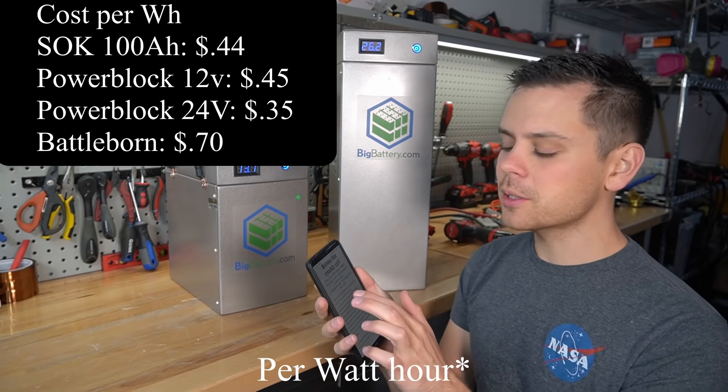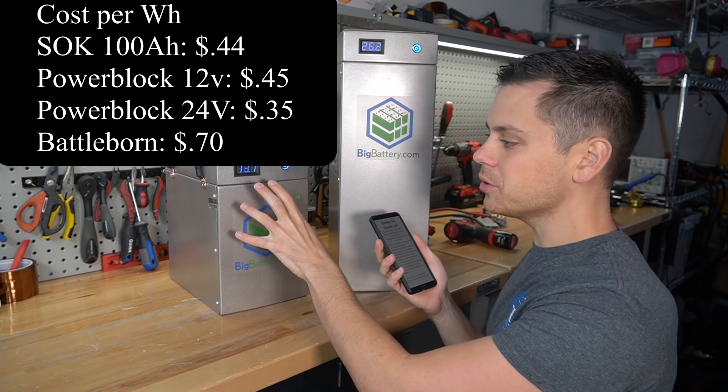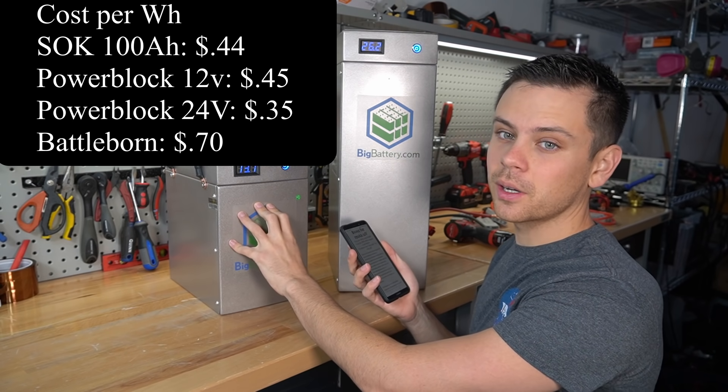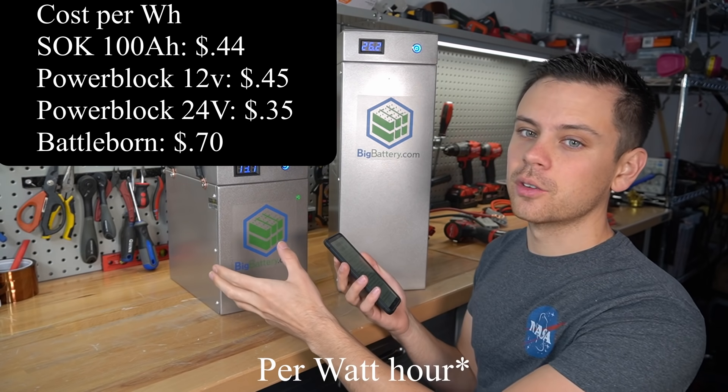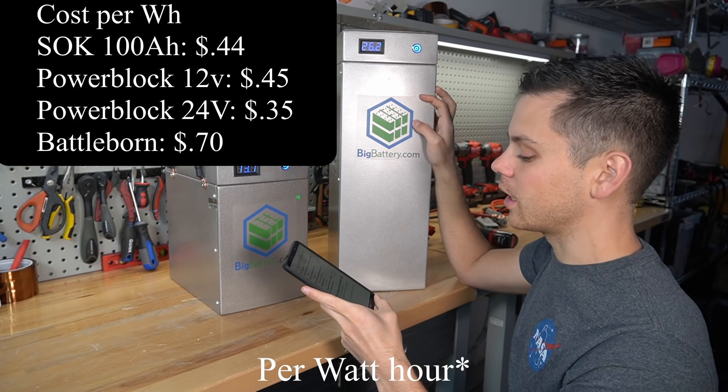Last week I also did a price per kilowatt hour comparison of all of my batteries and these are almost the same cost as an SOK battery. These are 45 cents per kilowatt hour and an SOK is 44 cents per kilowatt hour. And this 24 volt pack is 35 cents per kilowatt hour.